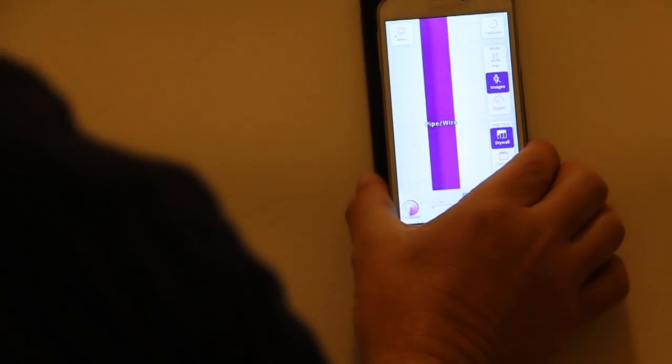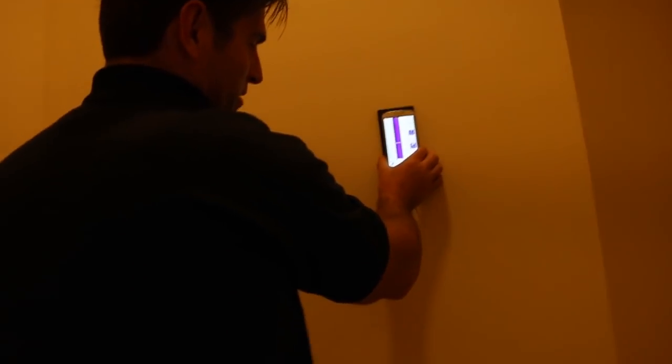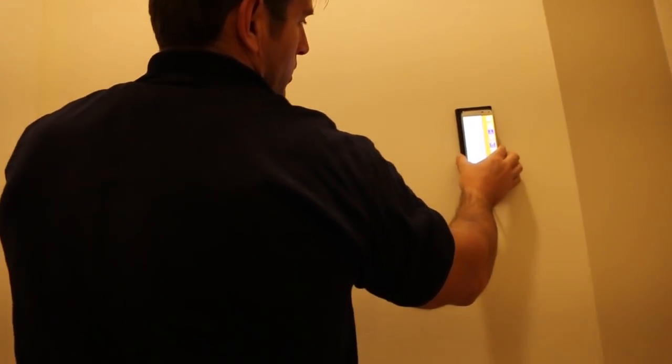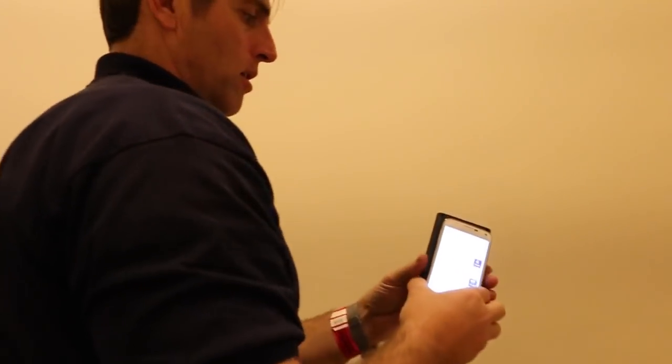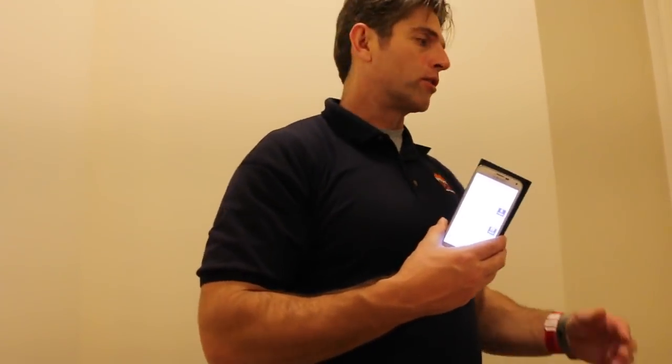This uses radio waves - it sends them in and they bounce back. A little further and there's the pipe - that's the actual four-inch pipe that comes down. It was leaking because they pierced the pipe, and that's the same one we saw with the infrared. There's another stud right there. For $98, hooked up to an Android device, I like it. For the price, it's a pretty good tool to find studs, pipes, and wires behind your wall - it'll go up to four inches deep.